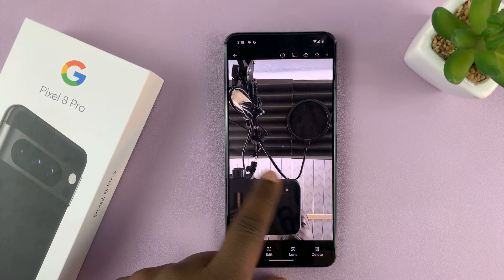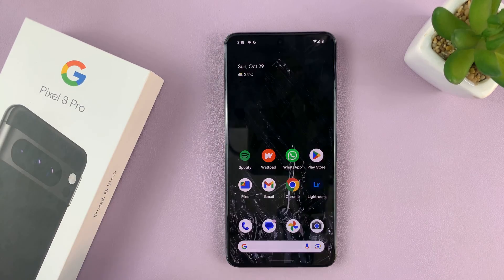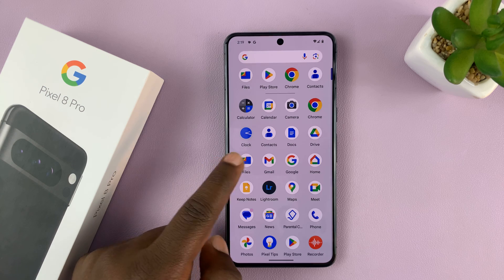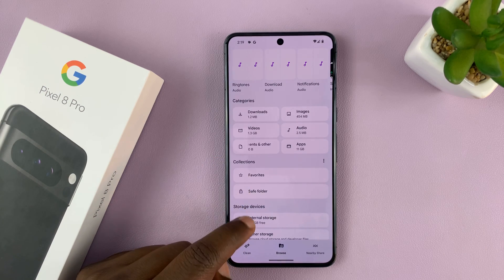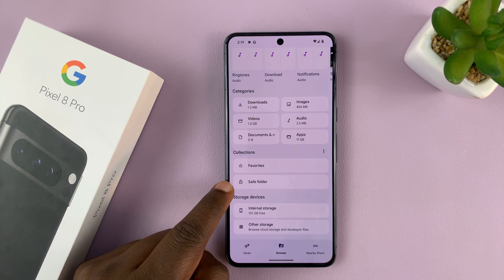This one at the top, this one, and that one. So what you want to do is exit out of the Photos app and then go to the Files app, tap on it, and inside the Files app you should see Safe Folder. That's a default on any Pixel.